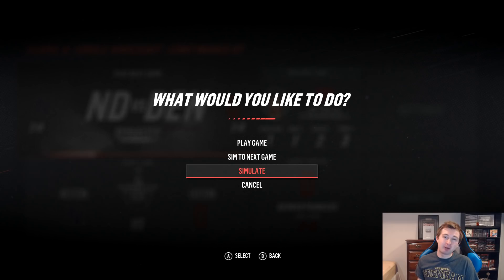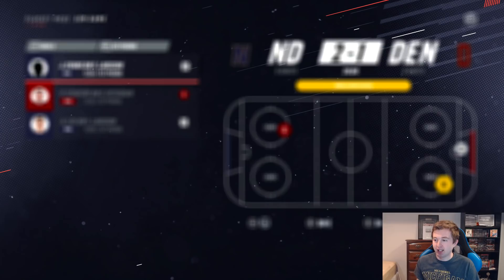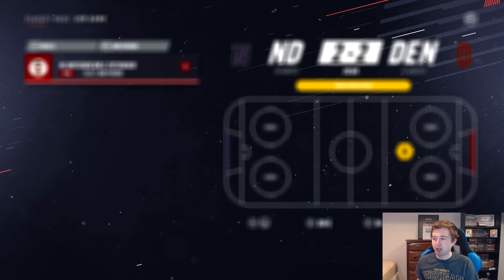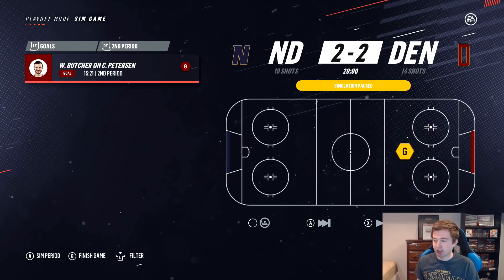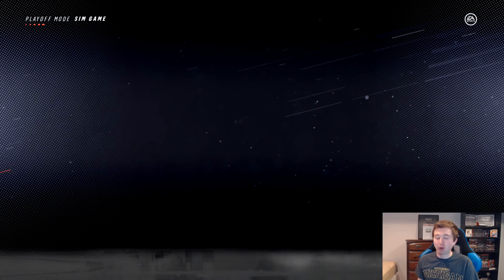Championship game: Notre Dame versus Denver. First period: Notre Dame has a 2-1 lead — Evans and Lee for Notre Dame, Stastny for Denver. Second period: Denver crawls back, Will Butcher with a goal to tie it up 2-2. I'll increase the simulation speed. About five minutes into the third period — no matter who wins, it's an underdog story, a Cinderella story. Notre Dame has 10 more shots and a lot more pressure. They're about to hit 30 shots before Denver hits 20.